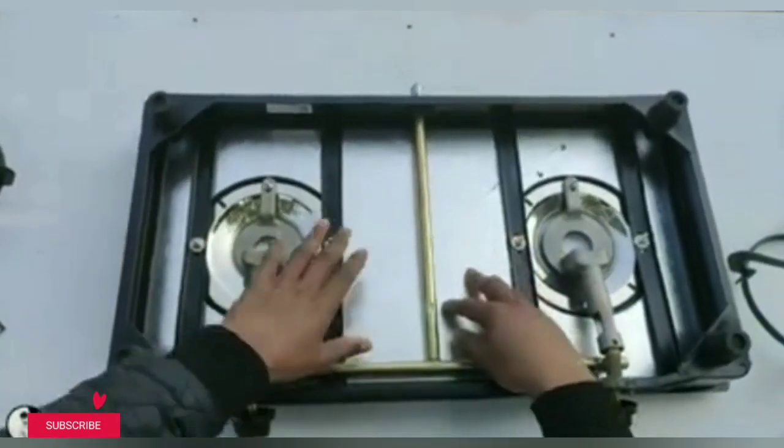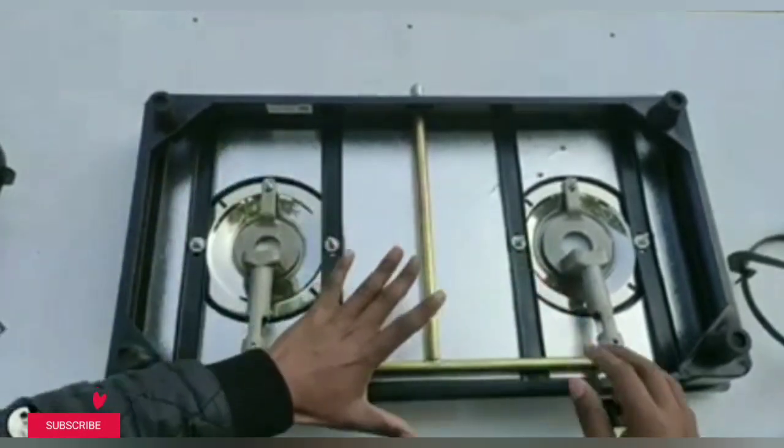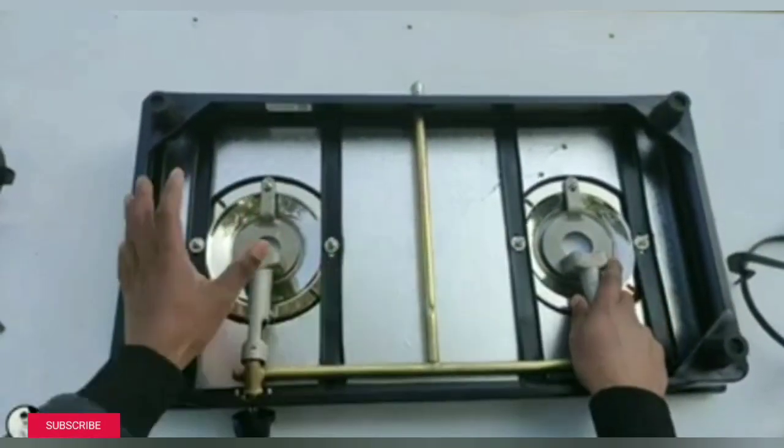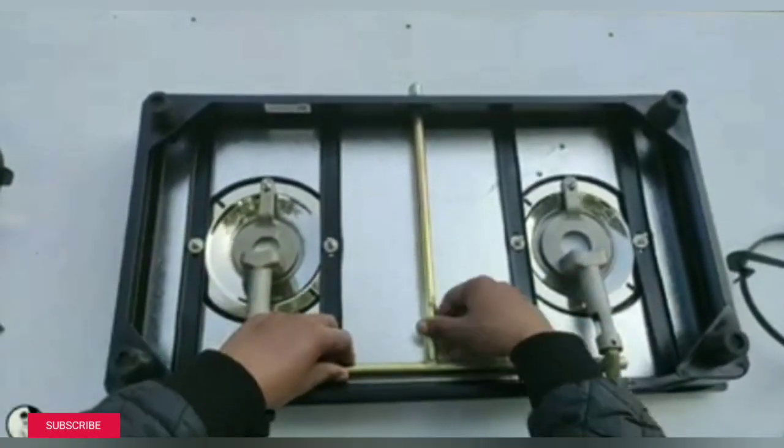It is very solid and very smooth. Here we can see how it flows and the rod is good quality.